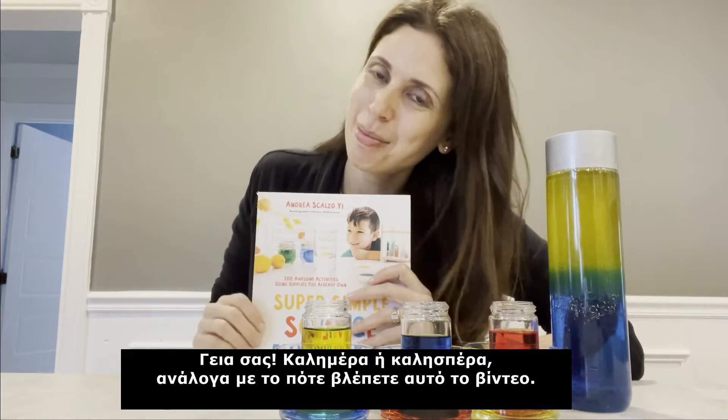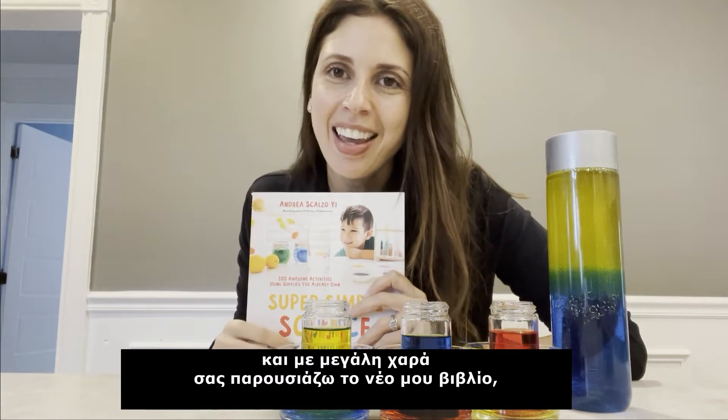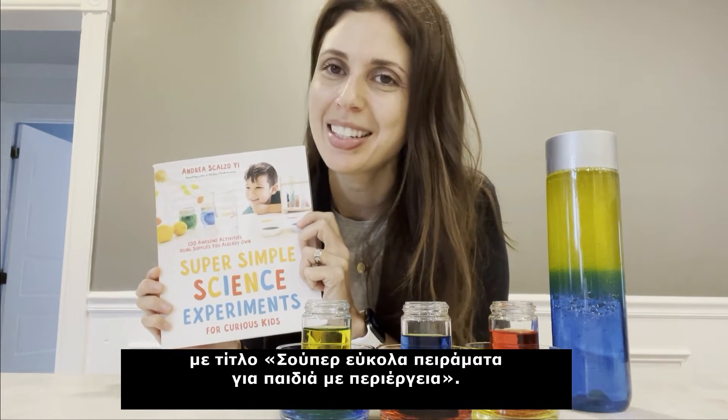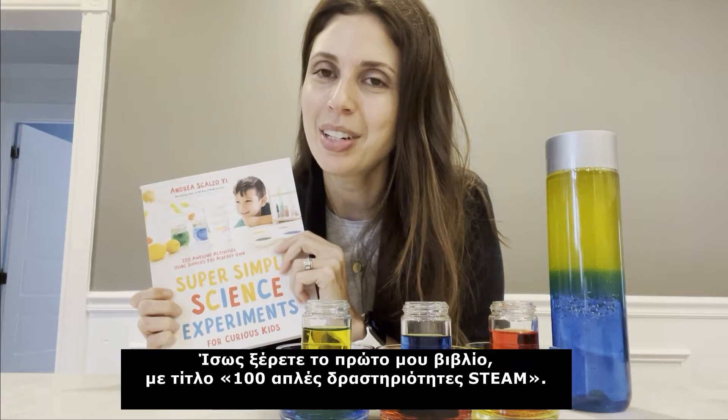Hello, Calimera or Calispera, depending when you're seeing this. My name is Andrea Scalzo-Yi, and I'm so excited to share with you my new book. It's called Super Simple Science Experiments for Curious Kids. You may be familiar with my first book, 100 Easy STEAM Activities.